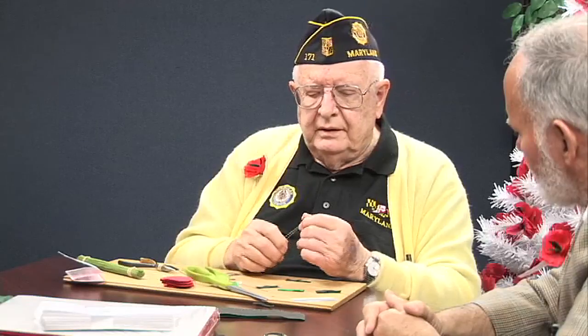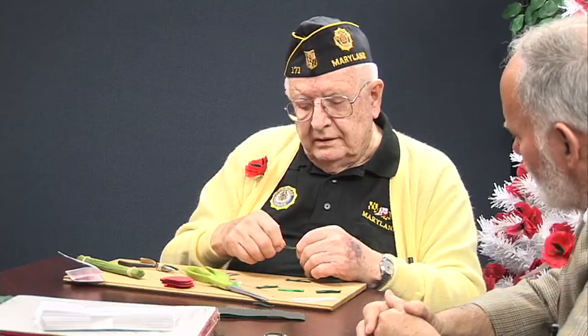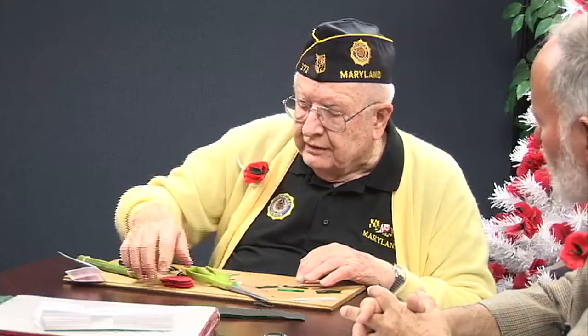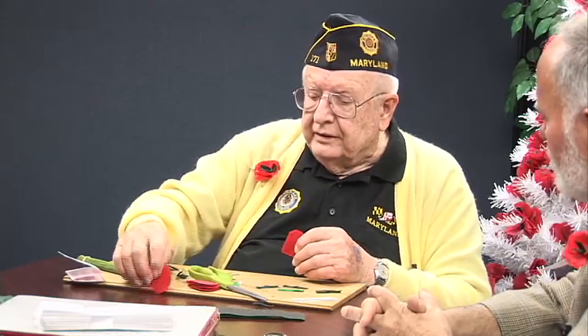Fold this up even at the top — like that. Peeling all those potatoes as a cook in World War II helps you get these, I think, right? That's right. Just twist it. And that holds it in place. Now, when you get five of them together, you take and separate — the reeds are the poppy, these are the petals.